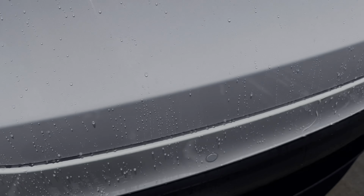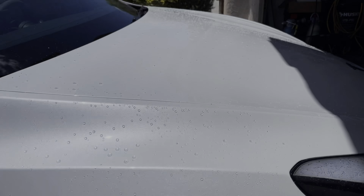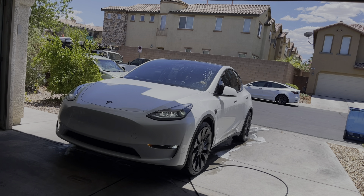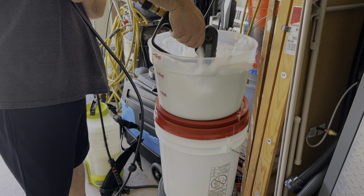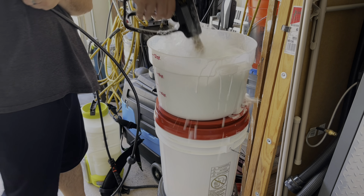After the pre-foam wash, you can see there is no more dirt on this car — that's pretty good. Looking at all the lower panels, very nice. That stuff really works well, especially on coated and protected vehicles. It gets all that grime off so that you're washing on a safer surface.